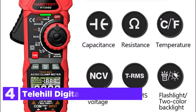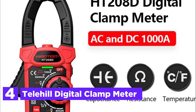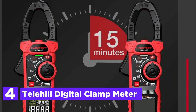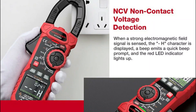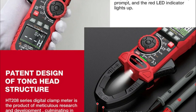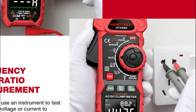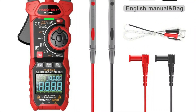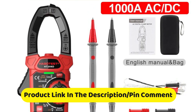At number 4, the Telehill Digital Clamp Meter. The HT208AD is an advanced digital clamp meter that works with both AC and DC voltage. It features true RMS measurement to ensure accurate readings of electrical parameters. This meter can measure capacitance, resistance, frequency, and non-contact voltage (NCV). It's perfect for professionals requiring precision for tasks like electrical diagnostics and circuit testing. The clamp meter can measure in various units such as volts, ohms, and hertz, and provides reliable, accurate results. Its ergonomic design and clear display make it a user-friendly tool, especially for electricians and technicians working in complex environments.